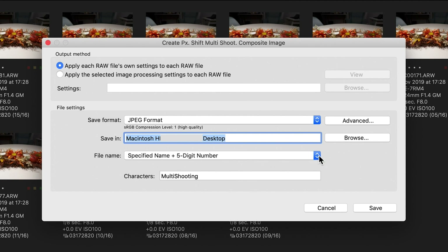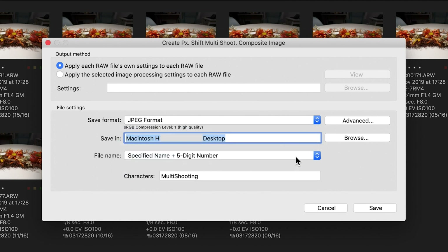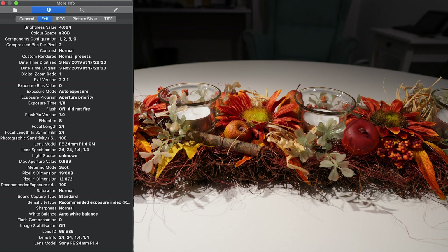Then we can choose a folder and also different ways to name that single frame. Let's go to save, and then it starts to progress — you see these 16 raw images being composed into one single frame. Let's let the computer work and come back when the work is done.